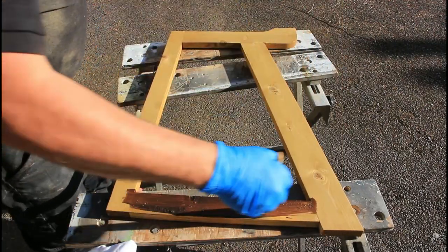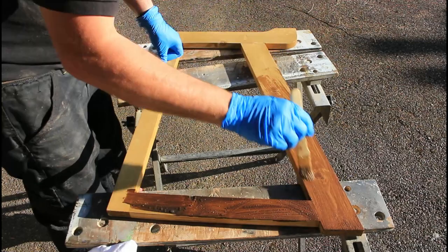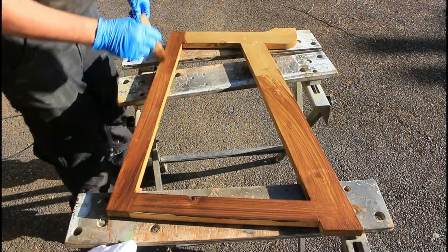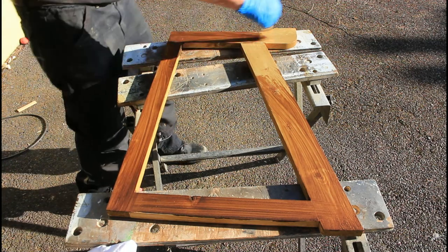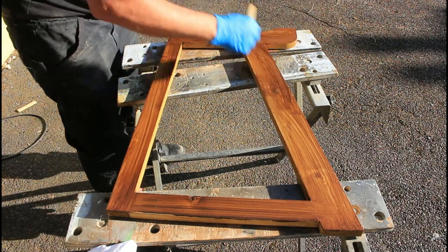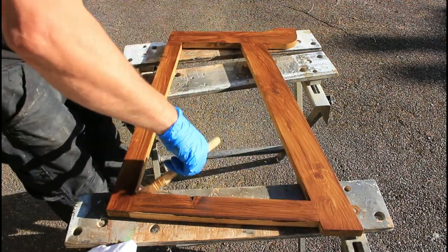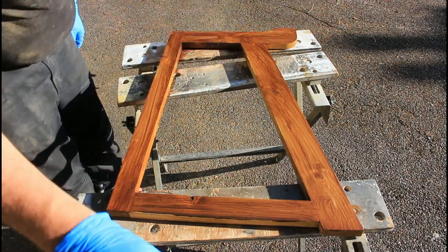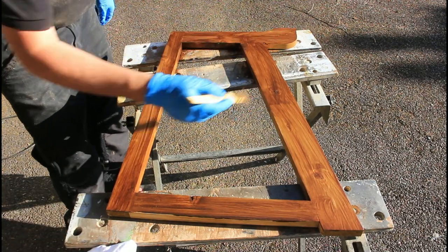On the leg we've just made, I stained it with medium oak first, but it didn't turn out to be the right colour, so I'm hitting it again now with some walnut stain. That's going to bring it in closer to what I think the rest of the table's going to look like. I apply that on with a brush, then off camera I rub off the excess with a cloth, and I do that twice.